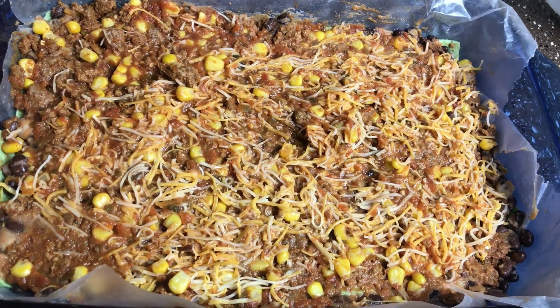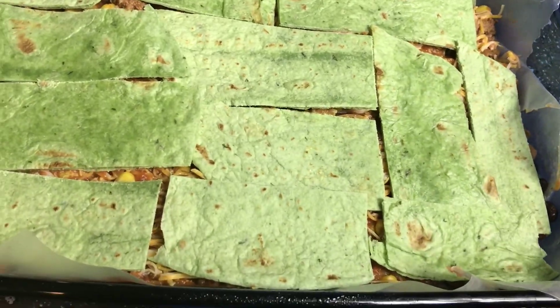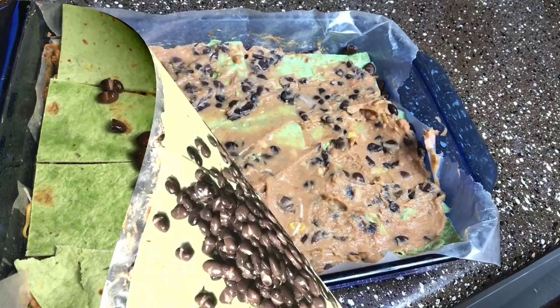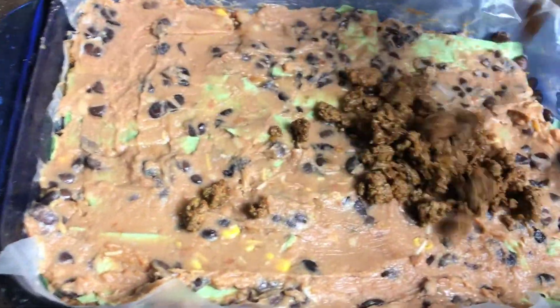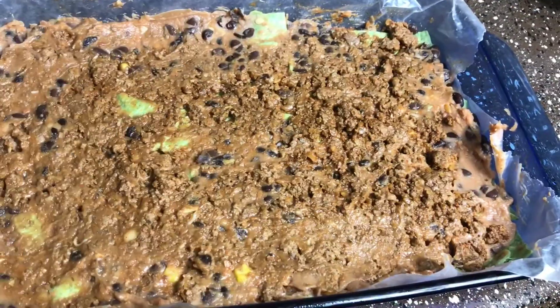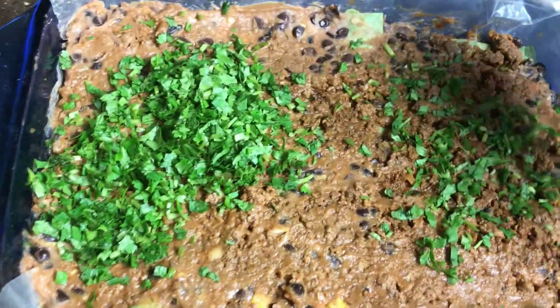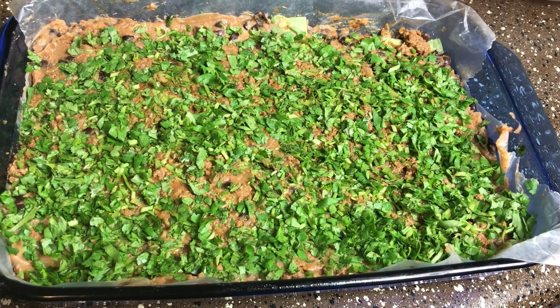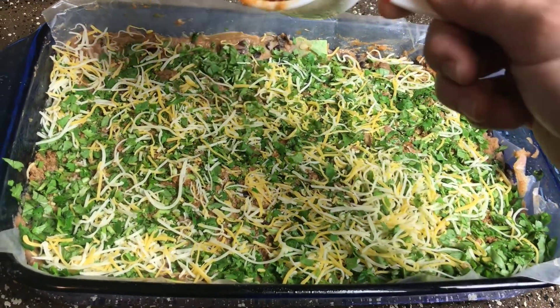Alright, once you have your cheese evenly spread out you're gonna do another layer of tortillas. Then add in the final half of your black beans spread out evenly, and do the same thing with the other half of your refried beans as well. Now add the last half of your meat and spread it evenly. Then add in one cup of your chopped cilantro and spread that out evenly. After the cilantro, add the last half of your cheese, and for your final layer add that last half of your salsa and spread it out evenly across.